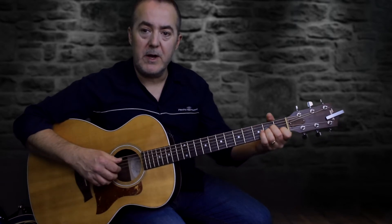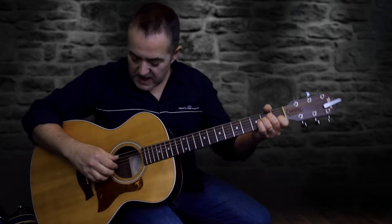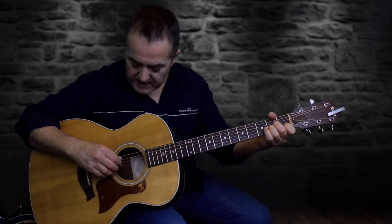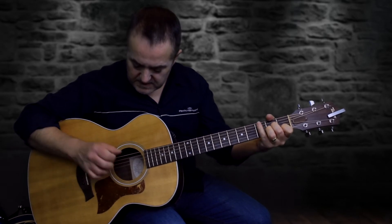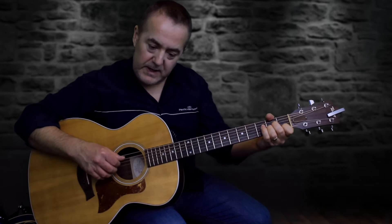With my fingers on my right hand, I'm going to be picking the A minor chord. I'm going to start with my thumb, then my index, middle finger, and third finger. I'm going to be picking strings 5, 4, 3, and 2.